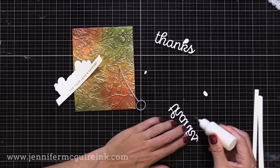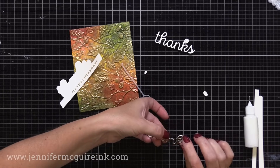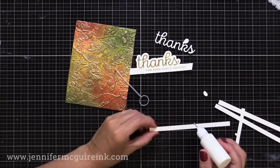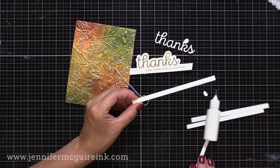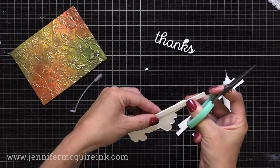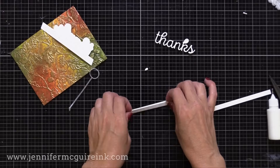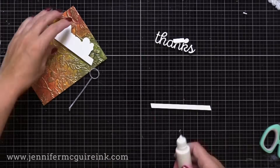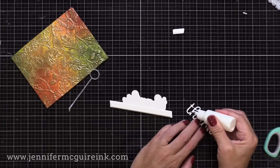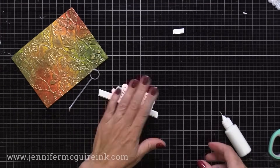I thought the gold embossing powder would go nicely with the gold on our textured background. I die cut the word Thanks once from white cardstock and once from gold matte cardstock, and I'm gluing those together for nice dimension. Then I'll add that stacked die cut onto our partial die cut border. For dimension behind the partial die cut piece, I have some white scraps from my scraps drawer and I'm gluing three of those together — rather than foam tape — to build the dimension behind our partial die cut border.